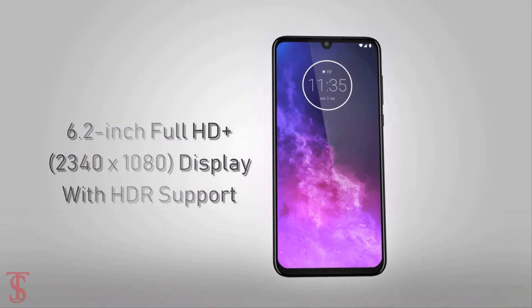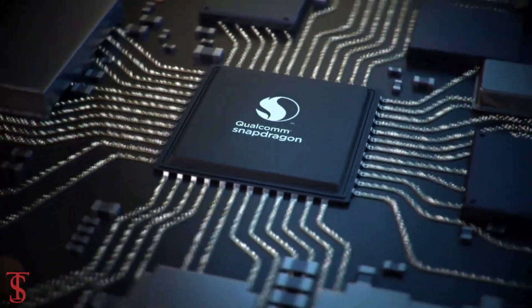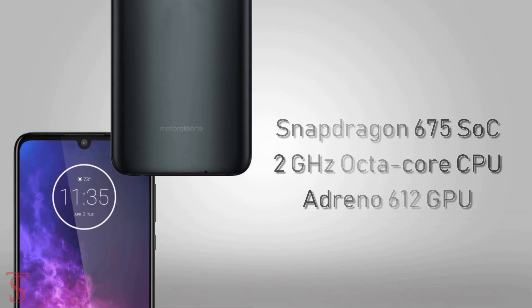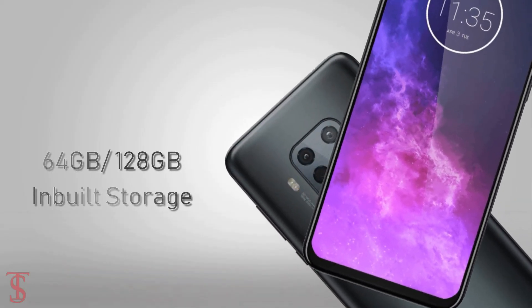According to the leaks, the Motorola One Zoom will feature a 6.2-inch Full HD Plus display with HDR support. The smartphone will be powered by Qualcomm Snapdragon 675 chipset, paired with a 2GHz octa-core processor and Adreno 612 GPU. The phone will come in 4 or 6GB of RAM and 64 or 128GB of built-in storage.